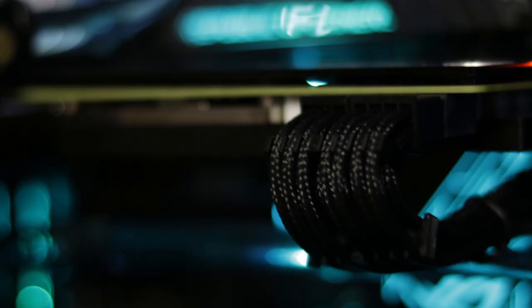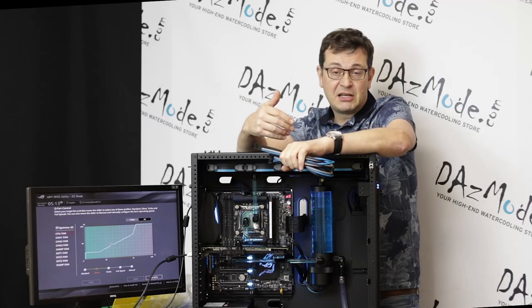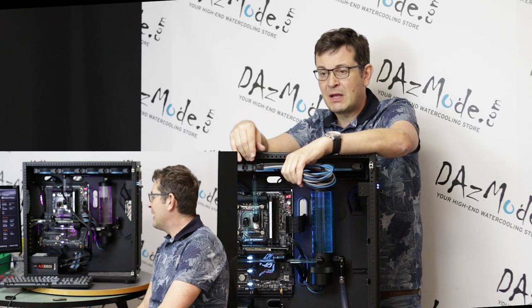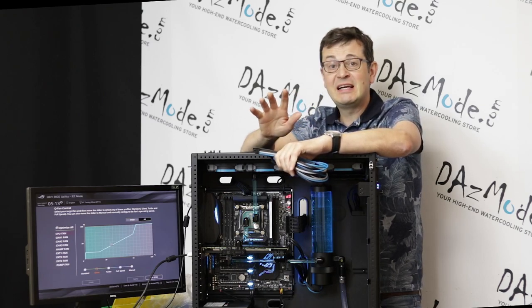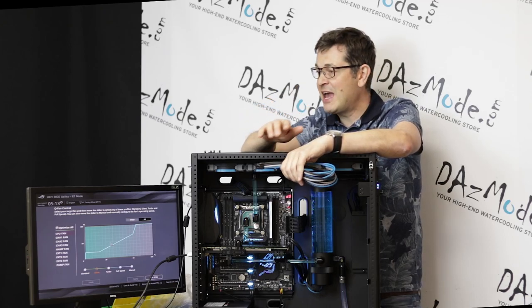So I threw it away and just used a black extension on the GPU on my own, which I think looks even better in this particular case. I put the 24-pin and the CPU power in, and these were the only two parts I didn't check. I decided before this build I'd check everything, but the one thing I missed was those bloody cables.